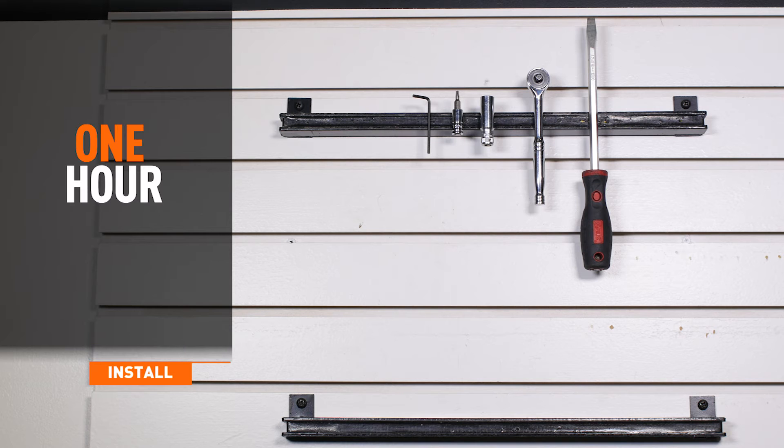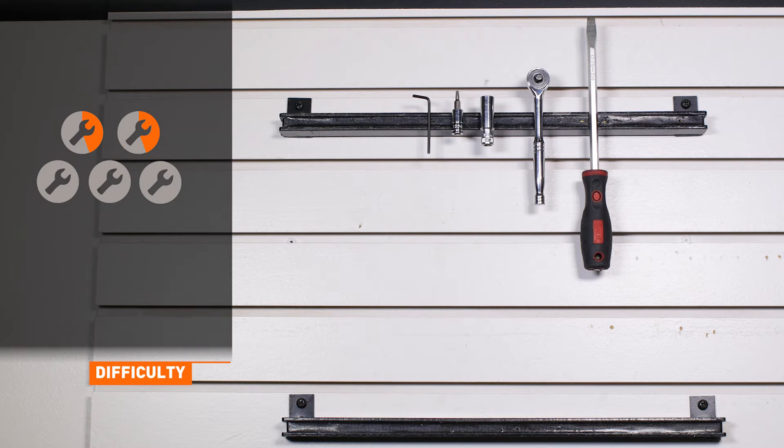Installation time is under an hour. Installation difficulty is a 2 out of 5.